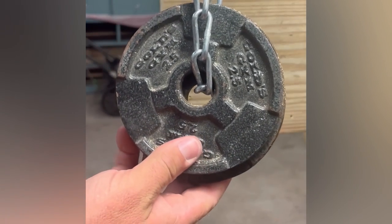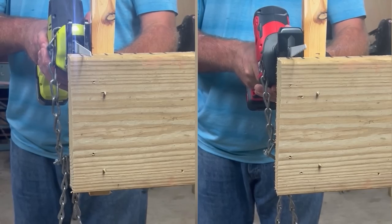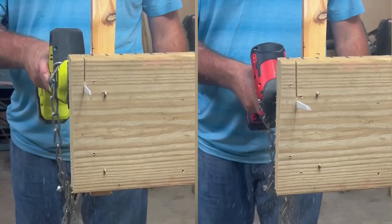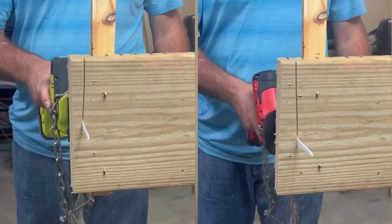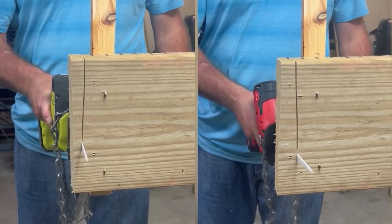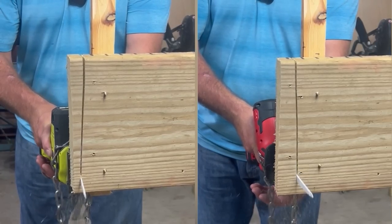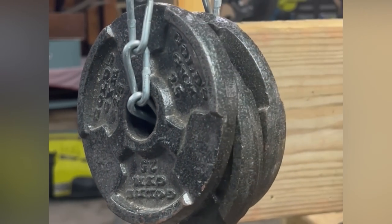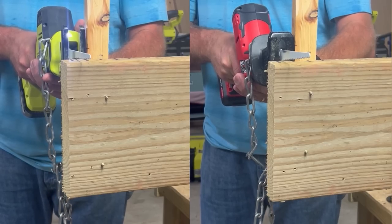Both saws will have 5 pounds of weight and chain to give them a uniform, close-to-uniform downforce. I've then added another 2.5 pound weight, so we have 7.5 pounds of downforce to see if the saws can handle it.